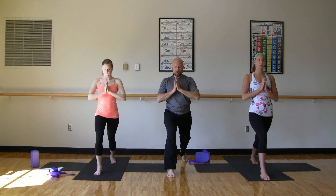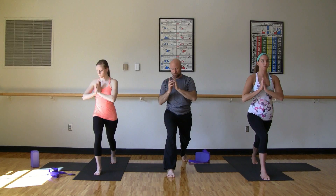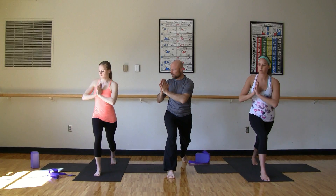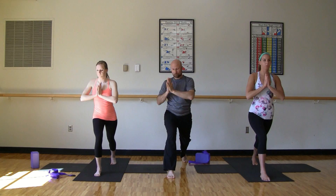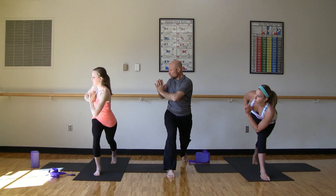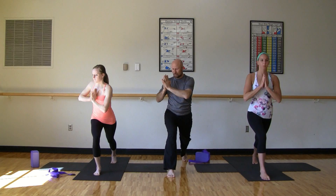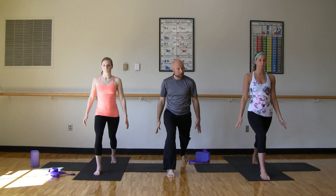Preparing for our twisted warrior sequence here — hands to heart center. Good. Let's go ahead and step back with that left foot. Lift the heart again. If you're modifying, stay tall and look down towards the earth to support you. Inhale, exhale — let's twist to the right, tap that right back. Inhale back to center. Exhale again, twist right. Inhale center, exhale twist right.